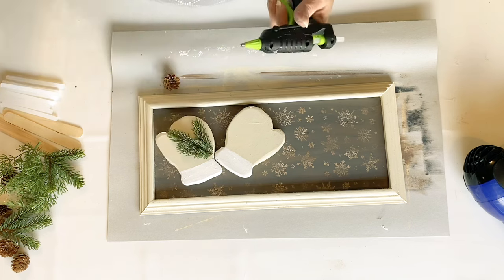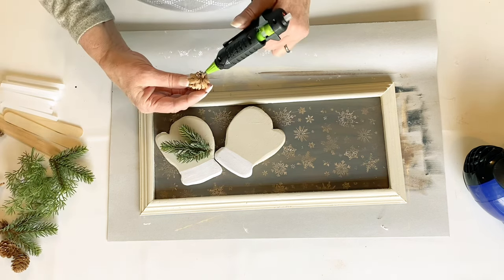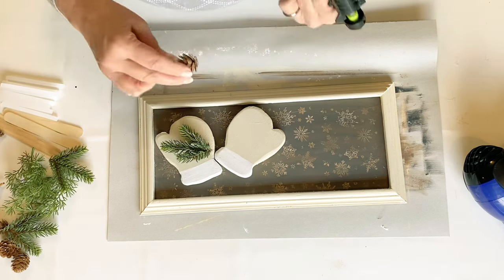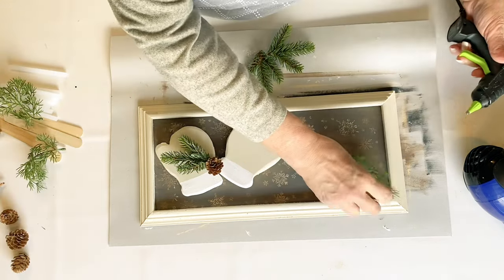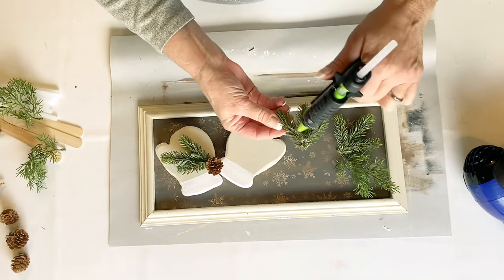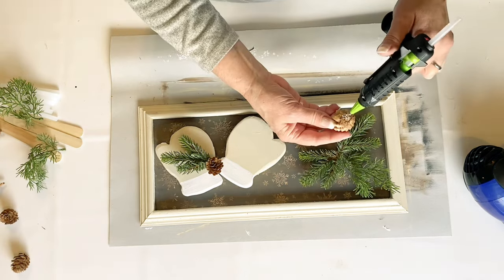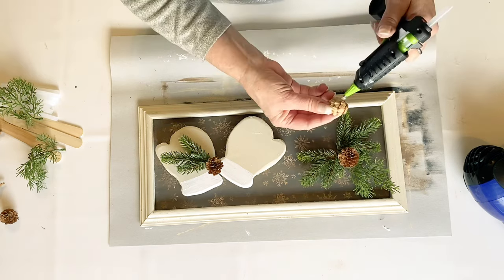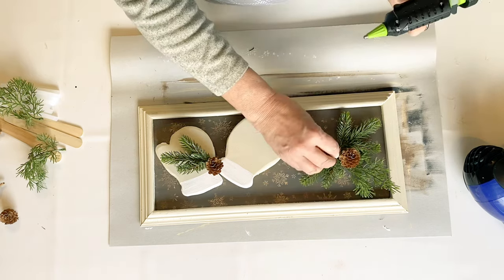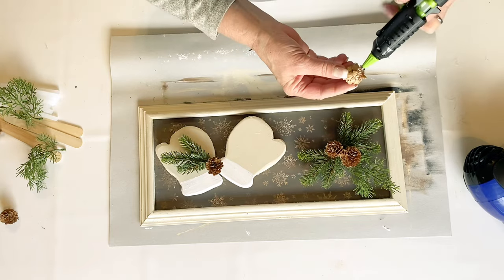I wanted to bring in that greenery. I had picked up a whole wreath full of Fraser Fir greenery at the thrift store — wow, that was such a great find. I'm just going to glue some of this off to the side and then we'll be adding some little white branches and some pine cones. I just thought this made the perfect little woodland piece of wall art.